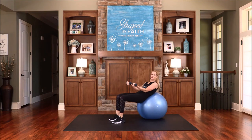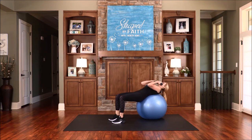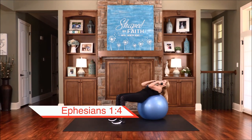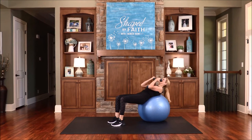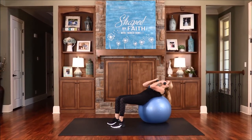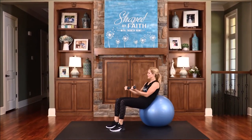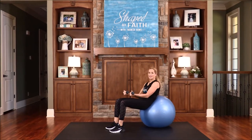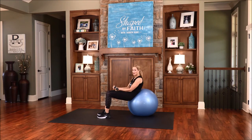Now walk back just a little bit, place your arms directly in front of you. You're going to lower back and continue with your biceps — bring those weights towards you and then away as you're doing an ab curl. Working on the core, still working on those biceps. Even before he made the world, God loved us and he chose us — he was thinking about us. How awesome is that? God is totally amazing. Again, working the biceps and working the core.